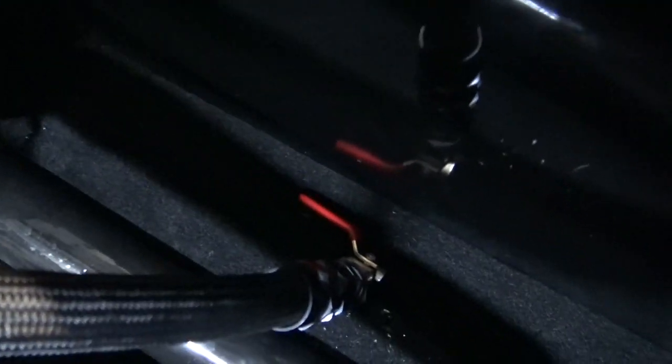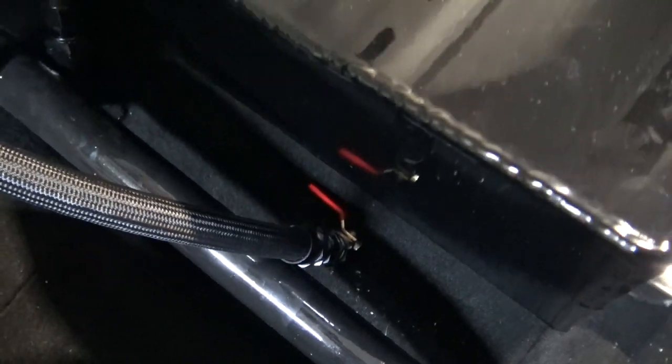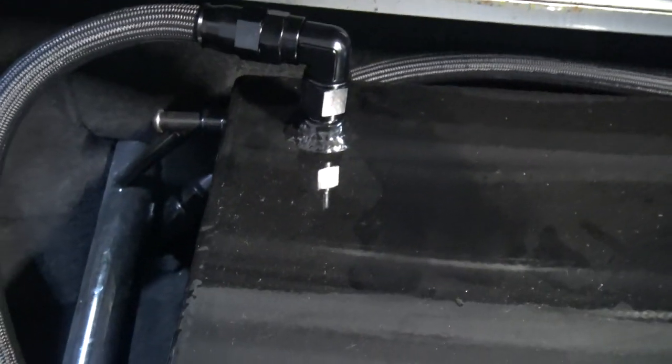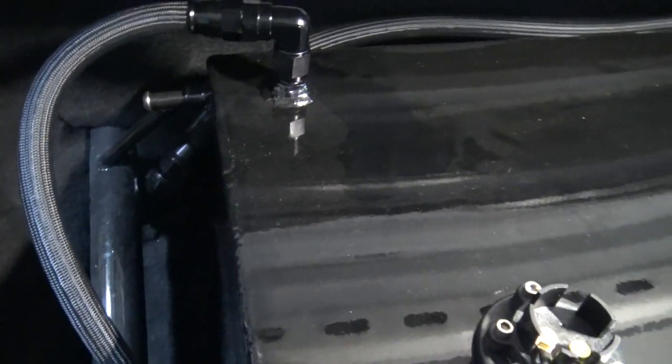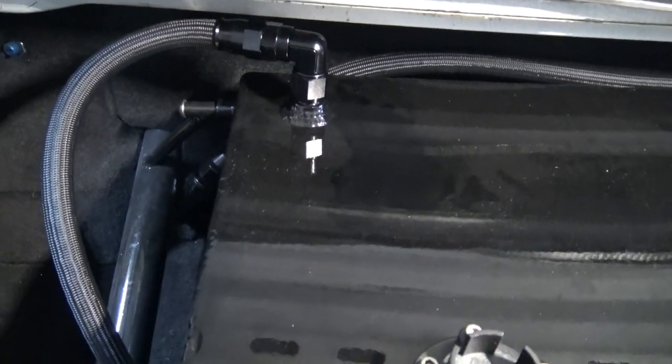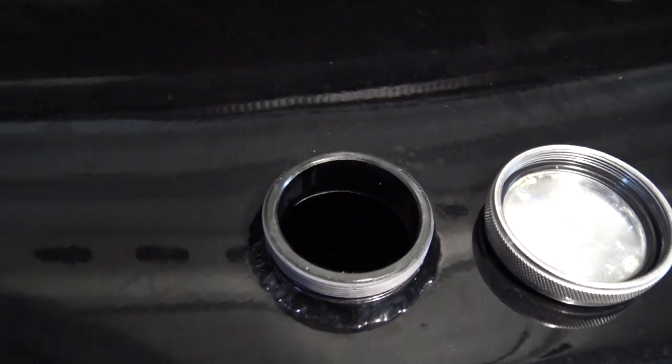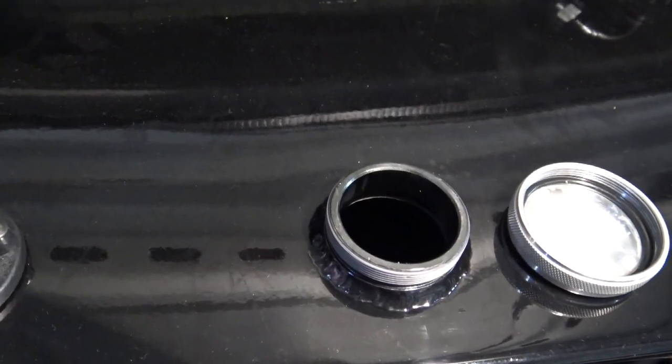One trick I learned: there's a ball valve on the vent for my fuel cell. The ball valve is closed because we want to keep oxygen out of the fuel system. Your typical rollover valve is open when the car isn't rolled over, so it doesn't just vent pressure — it also allows oxygen into the cell. So when you park these things for a week, fill the fuel cell to the brim. By filling it to the brim you're pushing the majority of oxygen out of the system, then close the valve. With no oxygen in the system, you can't oxidize.